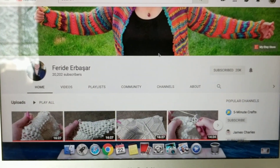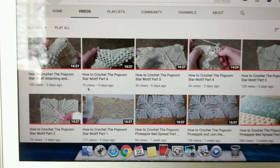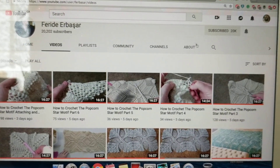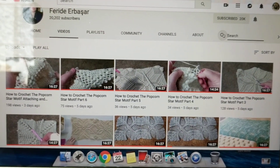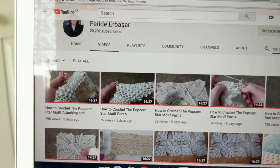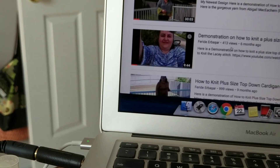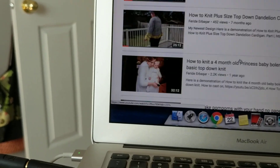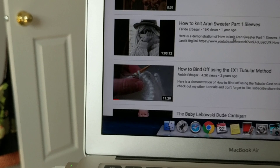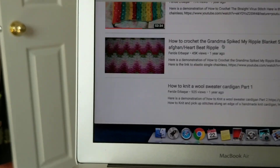On my YouTube channel, you go and check my videos by clicking here — you will see all my videos posted since 2009. If you want to search for something, click the search bar, put in 'top down' or whatever you're looking for, and all my top-down videos will appear — the hat, the baby cardigan, and all my knitted items.